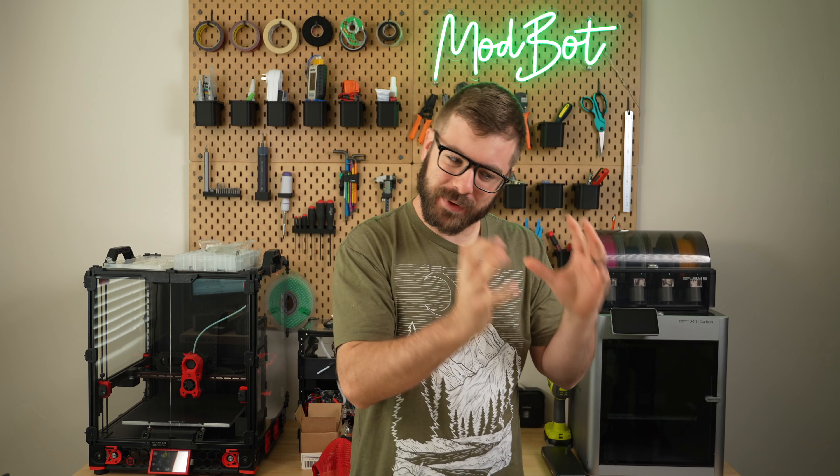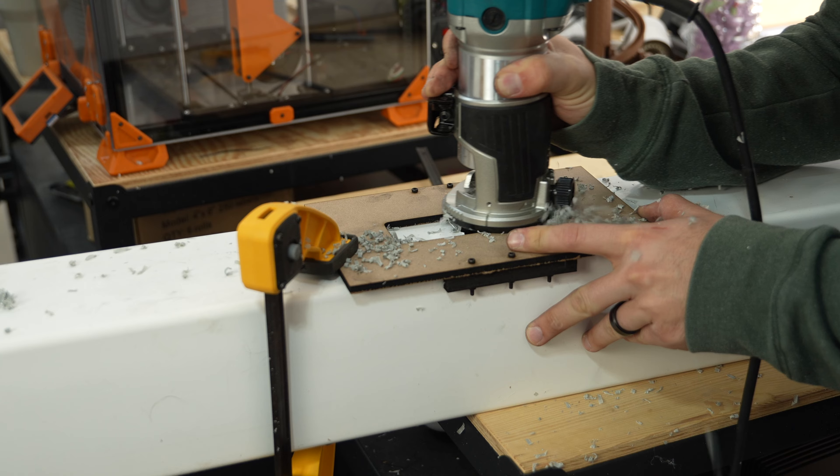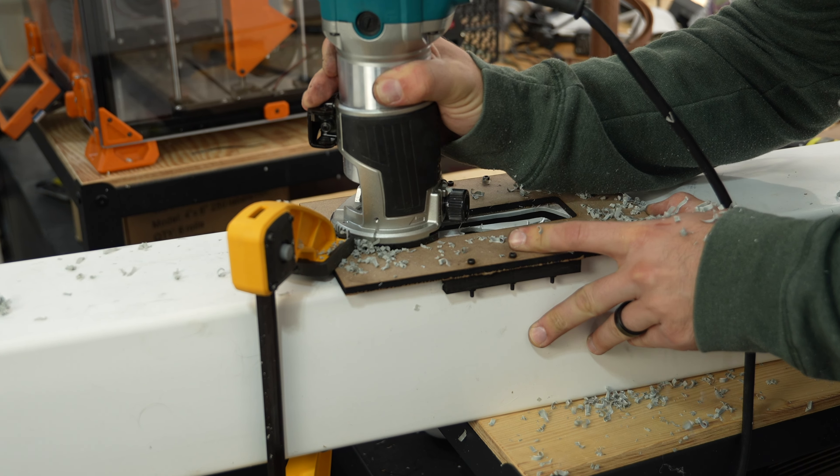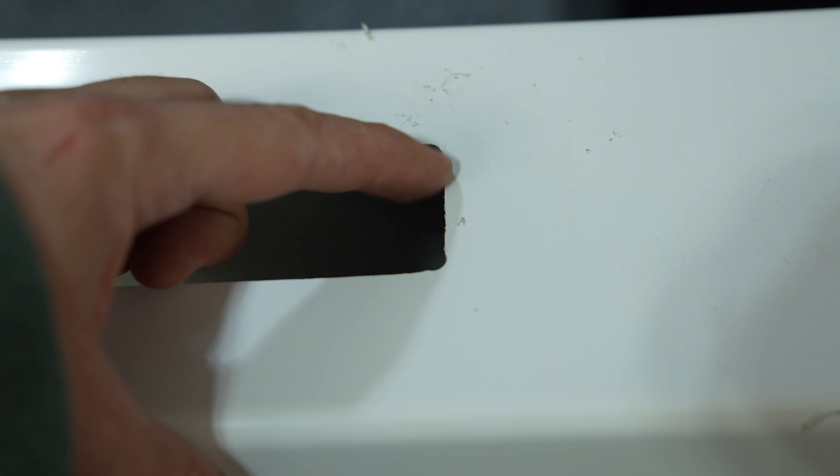Determined to redeem myself on the second cut, I took my time and overall did a better job. Still not perfect, but progress is progress. I also tried to make myself feel a little better by pointing out the imperfect cut that came on the post from the factory.